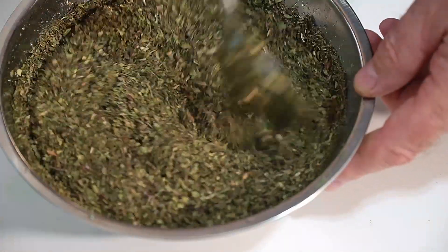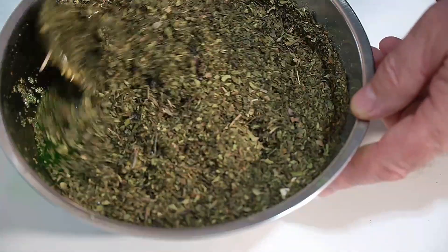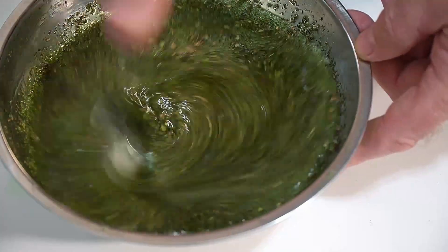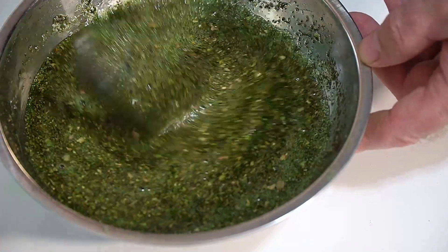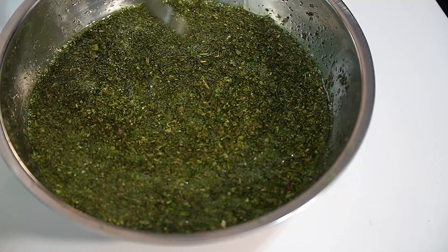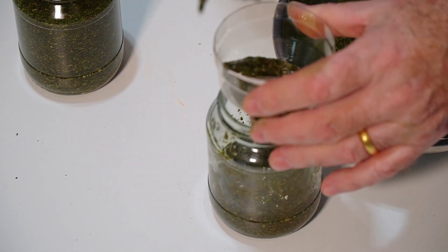Don't worry about the green colour, because these dried mint leaves are brown. With dried mint, we have to mix it all up, put it in a jar, and leave it for a couple of days. The leaves will rehydrate in the mixture and we'll end up with a really nice Norfolk copycat mint sauce.